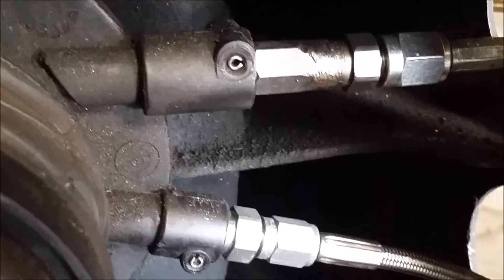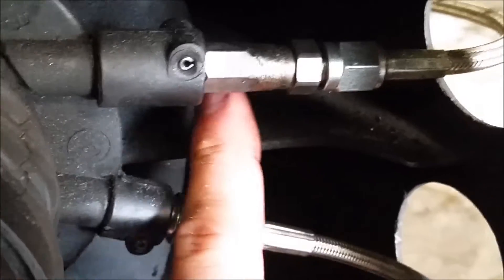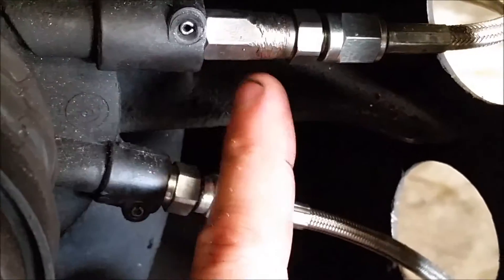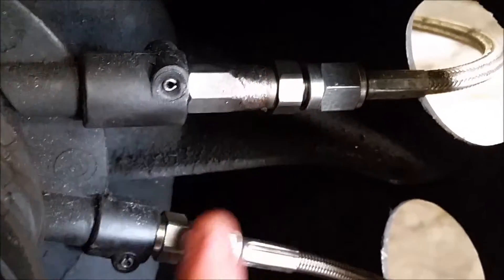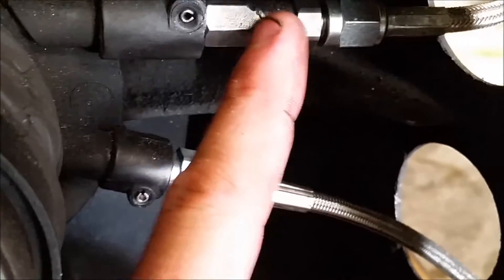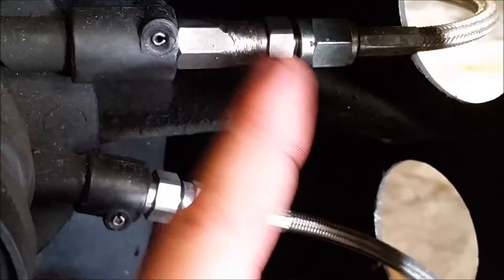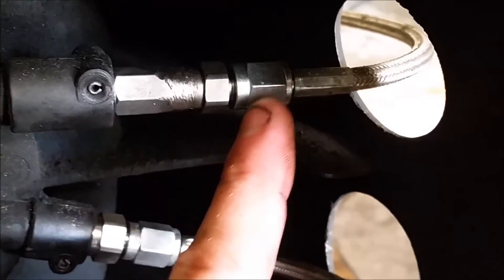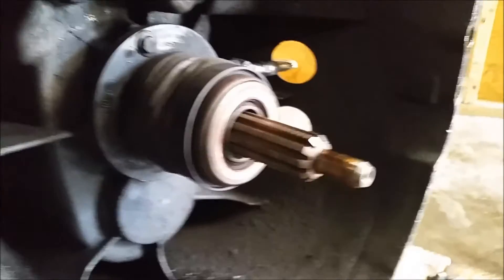The top fitting is the same concept but fits much deeper, so you can't use the Russell fitting directly. What I did was take the stock bleeder piece that pins in and runs the full length, cut it, and cleaned out the fluid passage. Then I cut the Russell fitting in half and welded them together, ran a drill bit through the entire length to make sure it was clear and free of debris, then pinned it in. That gave me a -3AN port, just like a normal T56 bleeder kit.